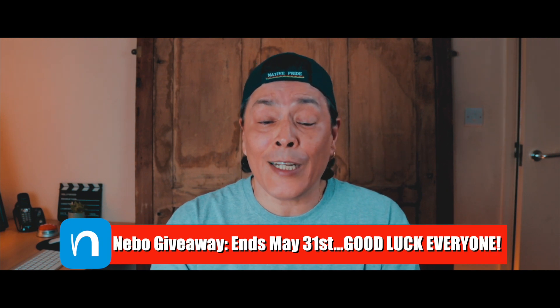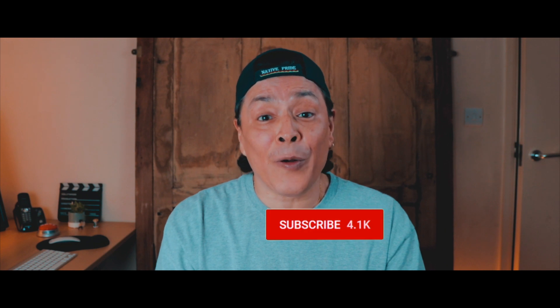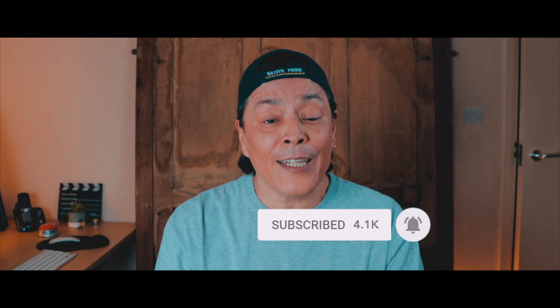Winners will be selected at random and notified accordingly. And that's all there is to it. If you like this video, please give it a thumbs up. Subscribe to the channel if you haven't already done so. And don't forget to hit that bell icon to be notified of the next episode and to be notified if you've won a copy of Nibbo.